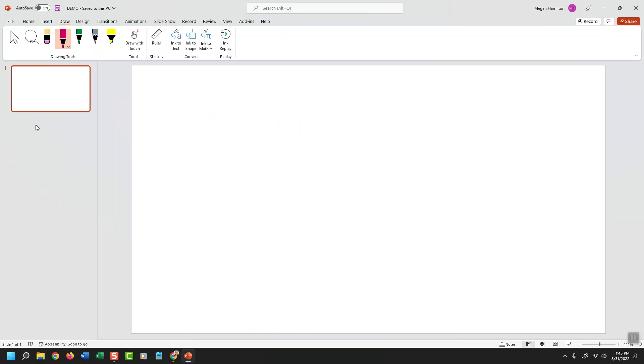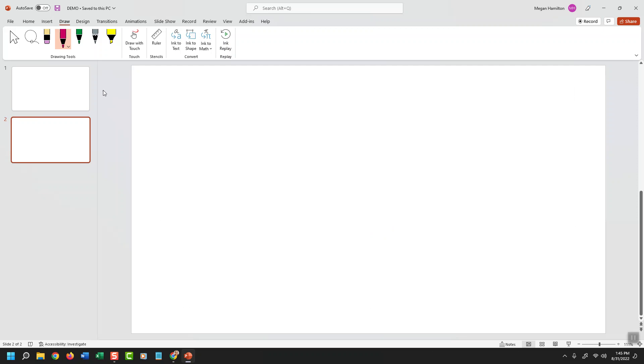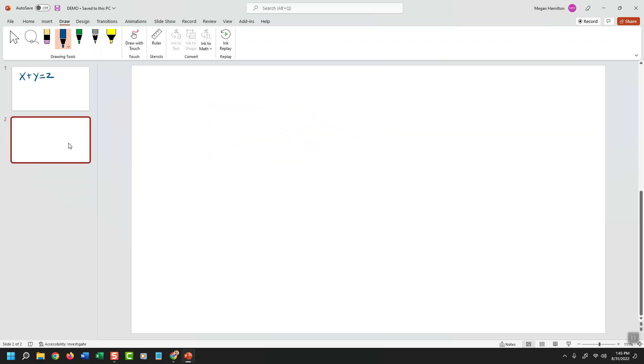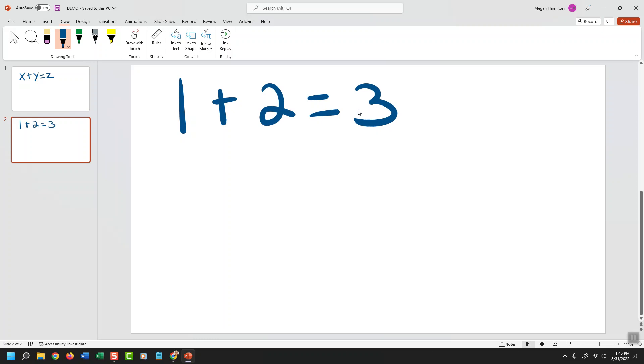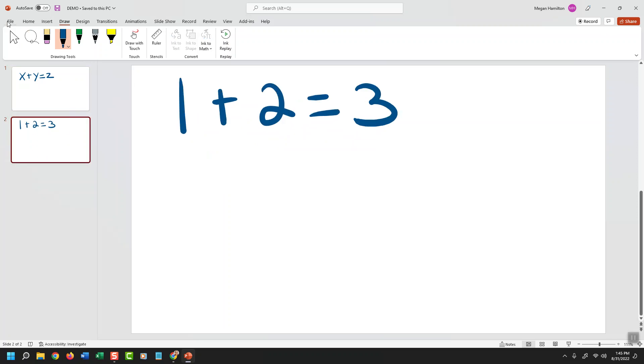Another nice benefit is you could have multiple whiteboard slides. If I want to toggle between whiteboards, that's easy to do — I just add a new blank slide and set it up so I can draw on top of it. So on the first slide I might draw an equation in blue, and on slide two I'll put some other information for another worked problem. That allows multiple whiteboards to navigate between. And what's nice is I can save this as a PowerPoint presentation for my records and share it with students later.